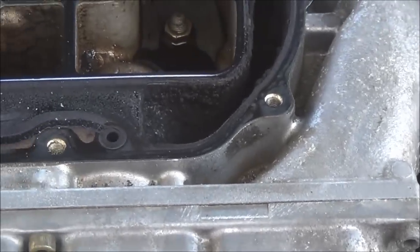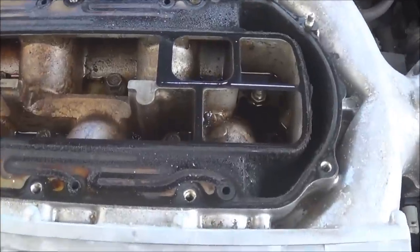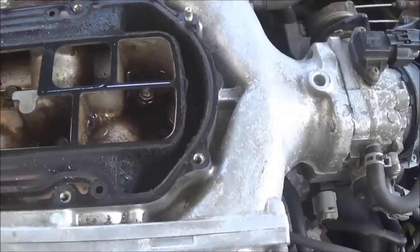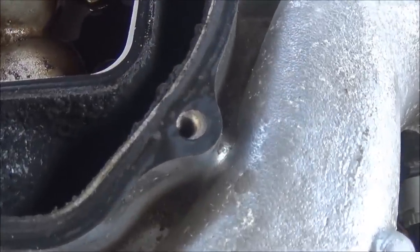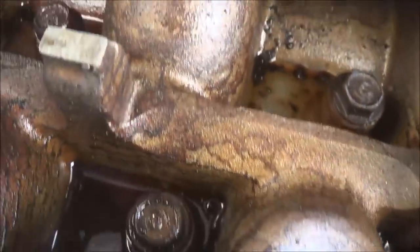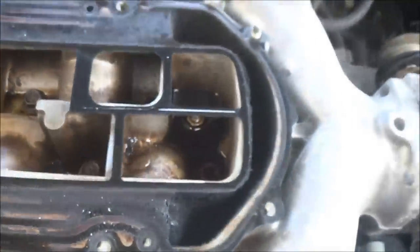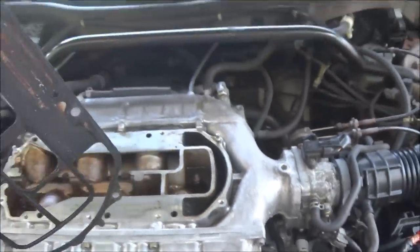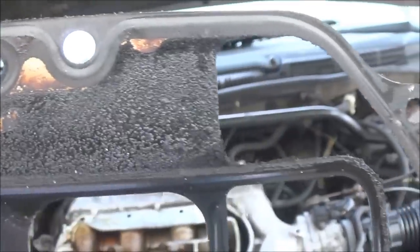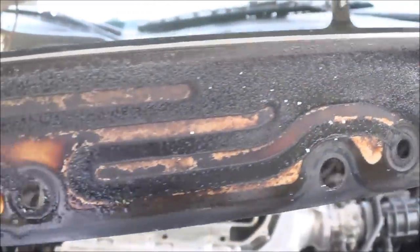From what I've seen, a lot of people were saying that on some Hondas and Acuras the gasket was put on backwards. In this case I can see the gasket was right, but this might have been done previously. You can see all the build-up, the oil. We'll take off this gasket and see if we can salvage it instead of buying a new one.